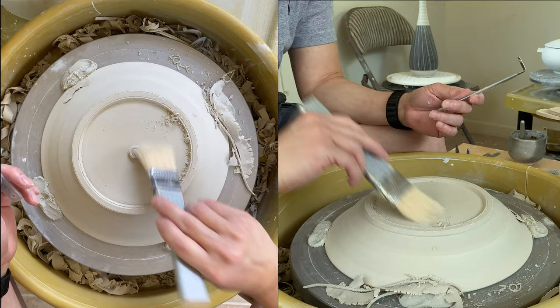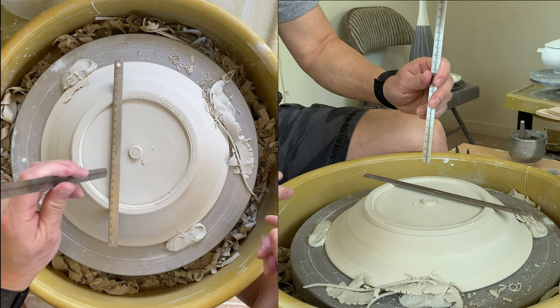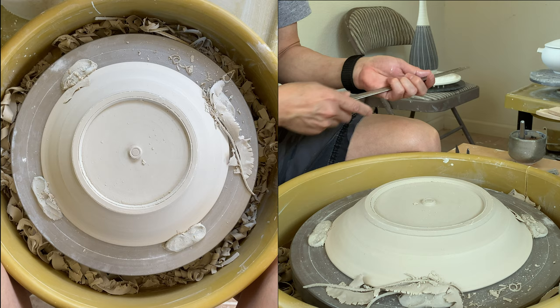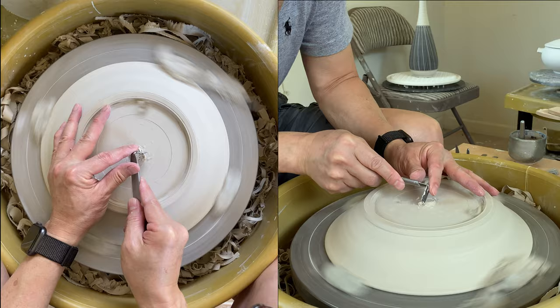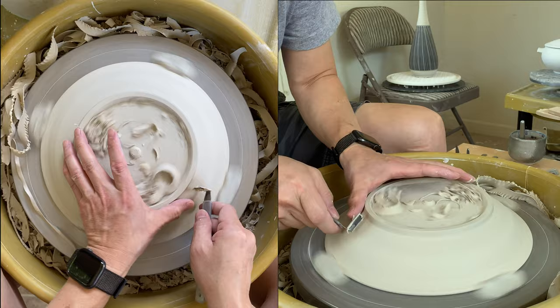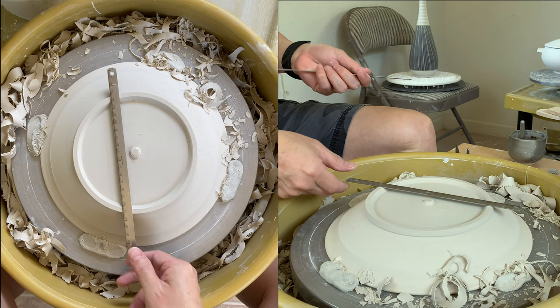Right before I go further, I'd like to check to see if that is the right depth. I'll put my ruler back on and check it here. Now I have about five, so I know I have three more to go. Now it's six — still two more to go.